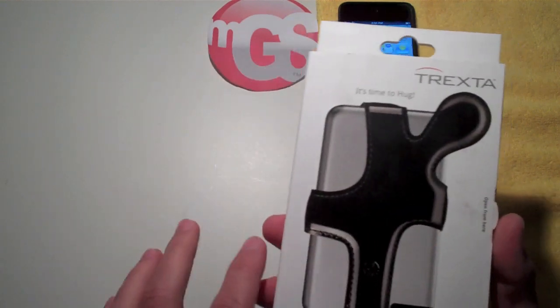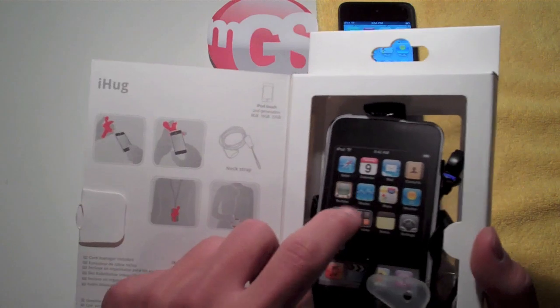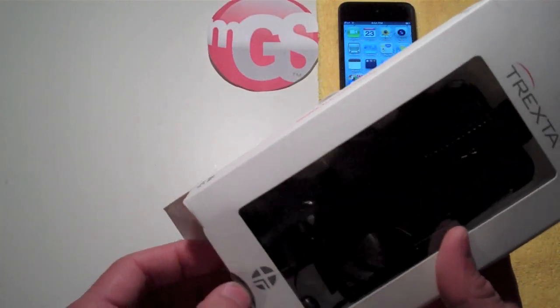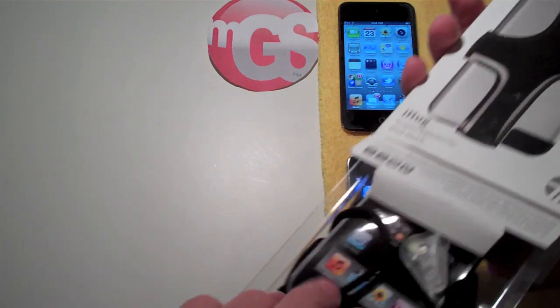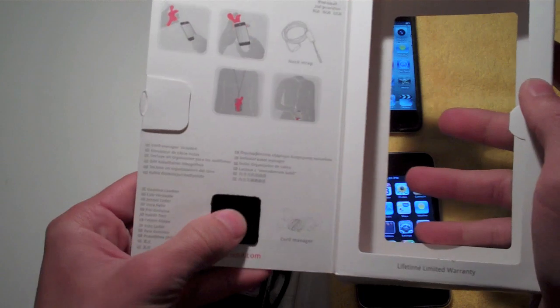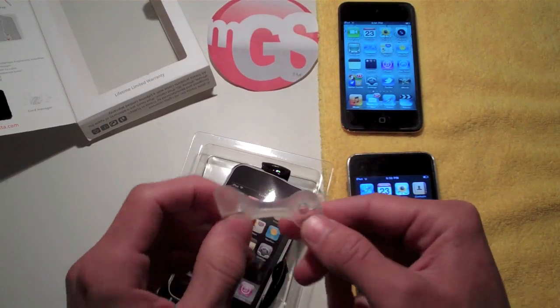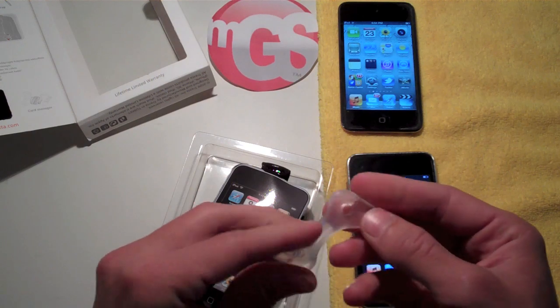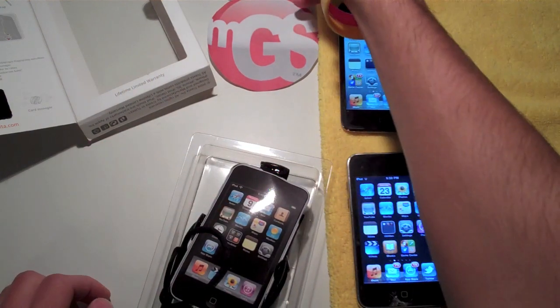Let's go ahead and open up this baby. It has a picture of the iPod Touch first generation on there, and a little cardboard cutout of the second gen inside. This case is more of a holster than a case — pretty cool. Let's slide it out and set the box aside. On the inside of the box you get a little sample of what the leather feels like. Right off the bat, we have a cord manager for your headphones — you can wrap them around there, very cool.